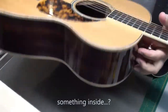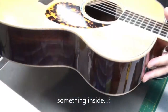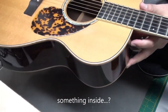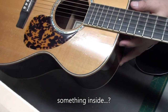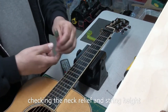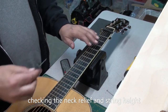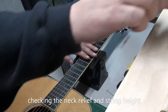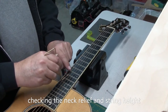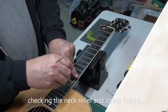Picking this guitar up I could hear something inside. I wasn't sure if it was just a loose wire from the battery compartment to the EQ. Once I get the strings off I'll have a look in there. We'll start off by checking the neck relief — it's pretty good, right around 12 thousandths, a little less. And we'll start with the 5 and 6/64 string height gauge. Pretty sure it's around 6, maybe a little higher. We'll measure that at the 12th fret.